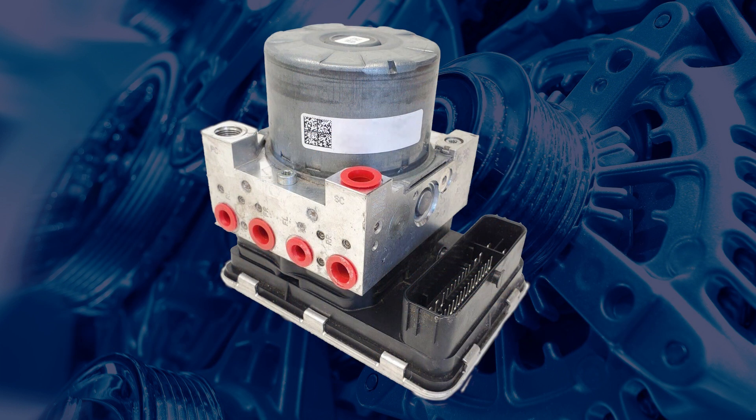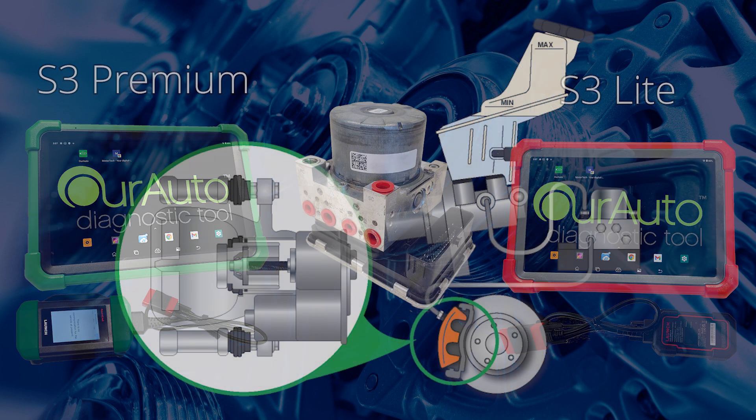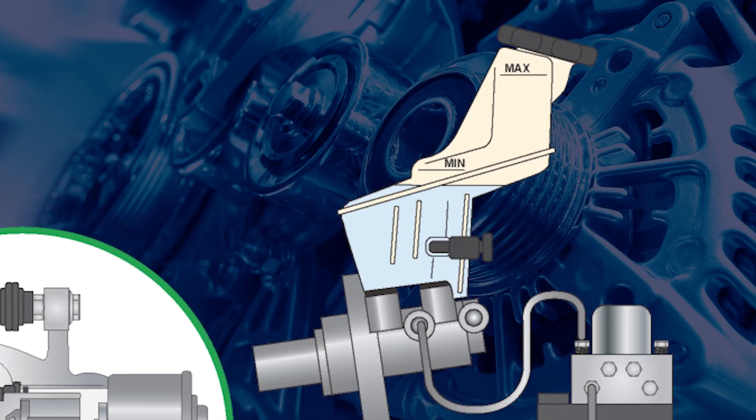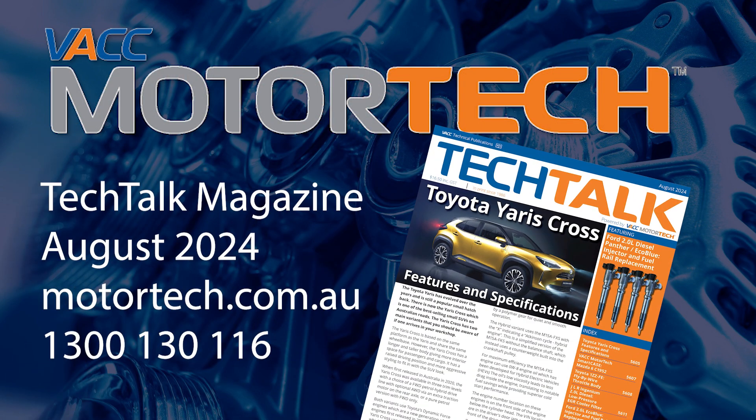If the pressure sensor is confirmed to be damaged, the electronic brake control module will need to be replaced. For the procedure to verify the EBCM has been damaged and to safely replace the rear brake pads on a Holden Equinox, see the August 2024 issue of VACC's Tech Talk magazine. Log on to VACC Motor Tech, or call VACC's Tech Advisory Service.